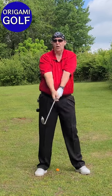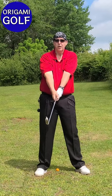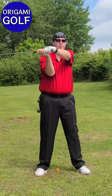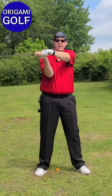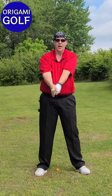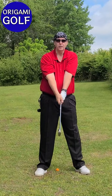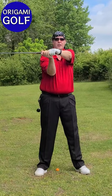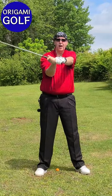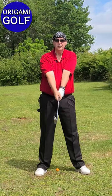You cannot swing your arms around your body, so how do you get your club back up to the backswing position? You make this motion — you take your trail arm, your right arm, and you bend it. Now this is your top of the backswing position; your arm is right in front of your chest. Your arms haven't done anything except your trail arm has bent. You are not swinging your arms back around — it's just arm folding, no swinging going on.